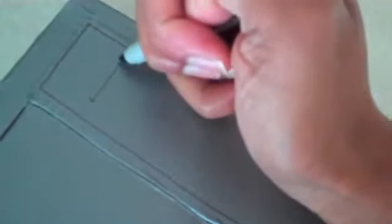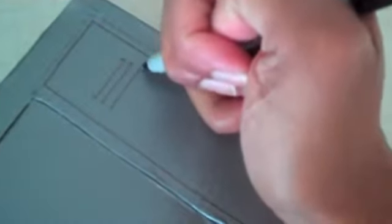Now I'm just going to use my good old Sharpie — it's around here somewhere — and add all the detailing using a marker. Once I'm done, I've added some little numbers and locks and everything.